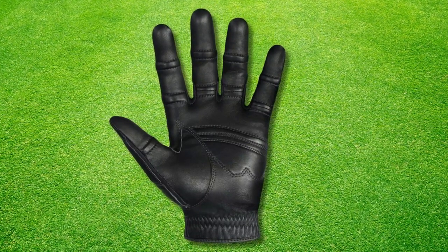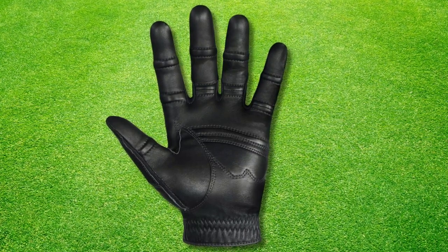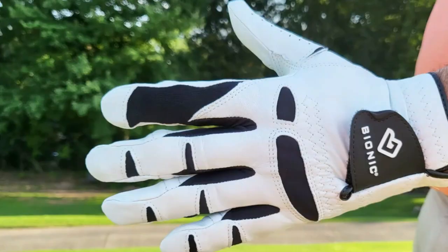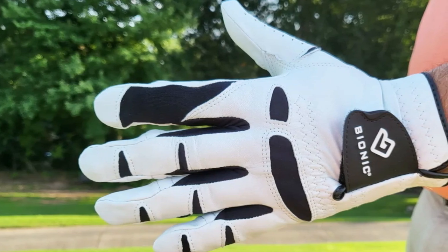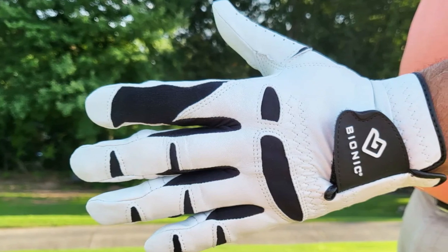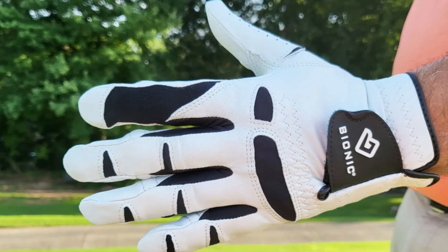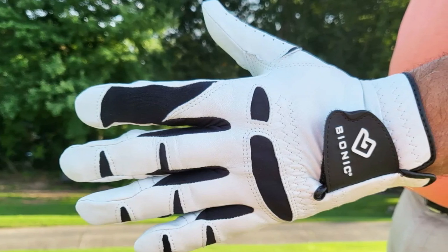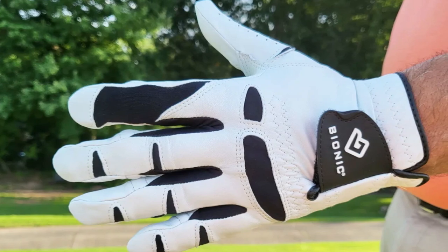This advanced moisture control is essential whether you're playing under the hot sun or in humid conditions. Combining rugged durability, cutting-edge materials, and superior moisture management, the Bionic Stable Grip 2.0 Golf Glove is an impressive tool for any golfer looking to improve their game. These gloves don't just protect your hands — they enhance every aspect of your hold on the club, promising a great golfing experience.